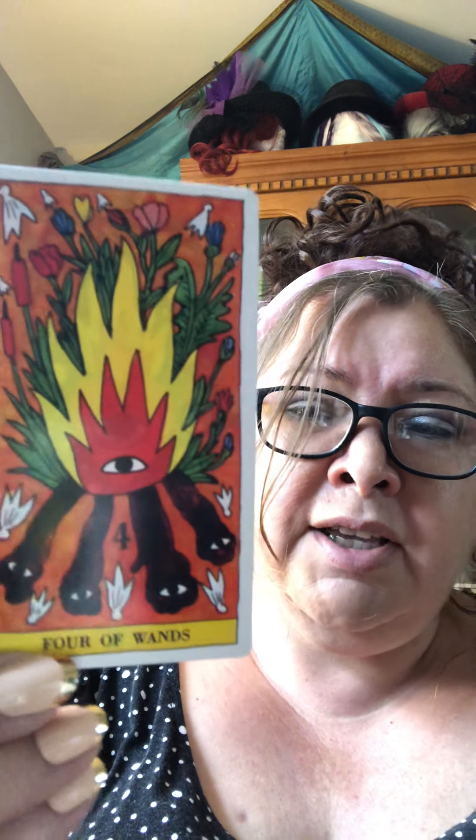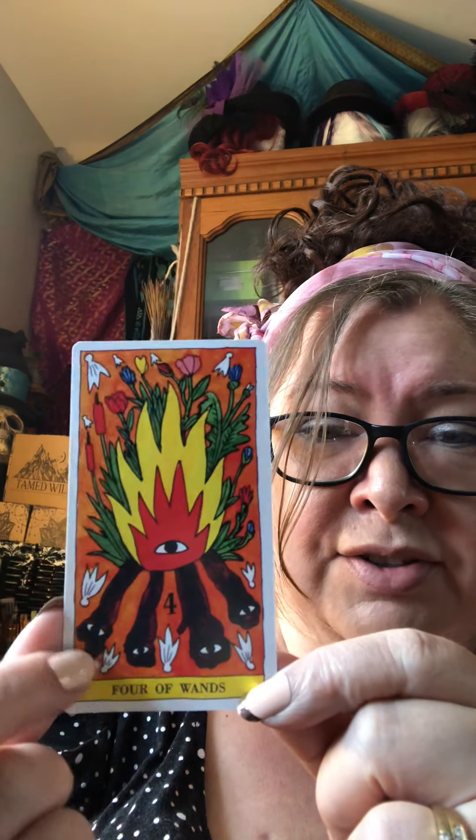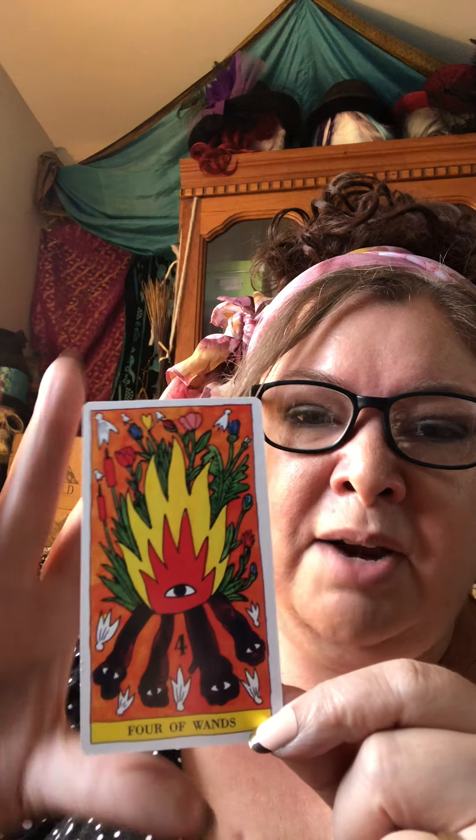The book is just your generic card meanings — here's what this card means, here's what that card means. It's not geared specifically toward his art or why he drew what he drew or the theme. But I find with his cards that a lot of them have a lot of meaning. Like I just randomly pulled the Four of Wands — you've got four wands with eyeballs on them. There's lots of eyes, and each card is sort of insightful.